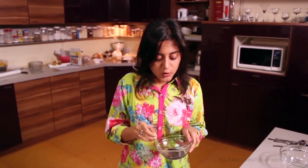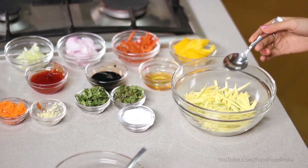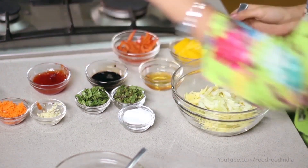We will stir it well. For a salad dressing, you need quite a lot of flavors, so we will mix it well. Now we will add the vegetables. First we will add grated carrot, then raw mango, then cucumber, then onion.